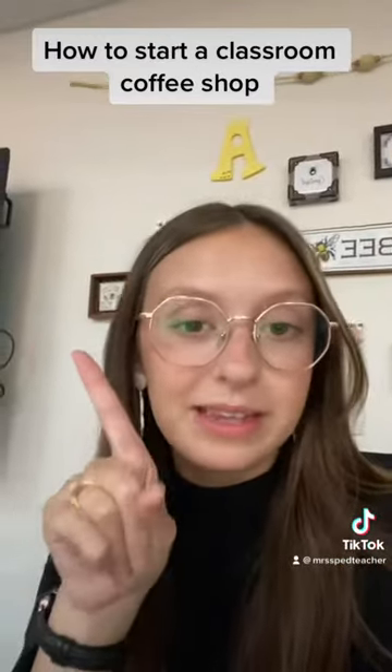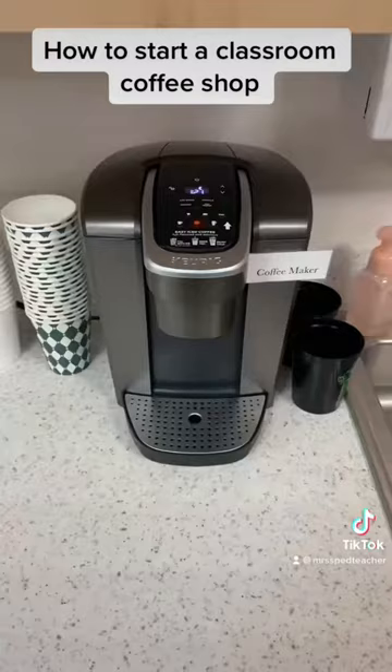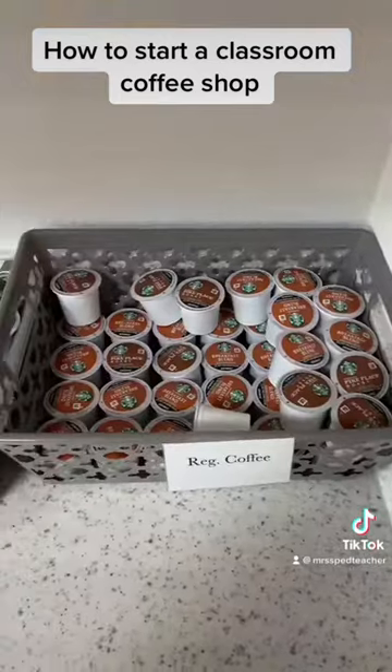I first had to come up with a name, then I designed a logo, and from there there are a couple things you'll need to buy to get started. You're going to need a coffee machine — we went with a Keurig — and then coffee cups and lids.